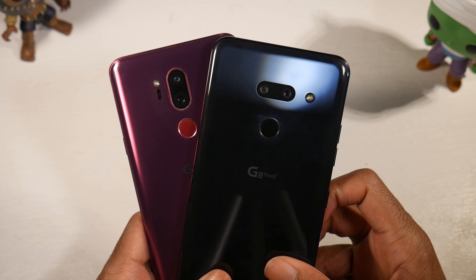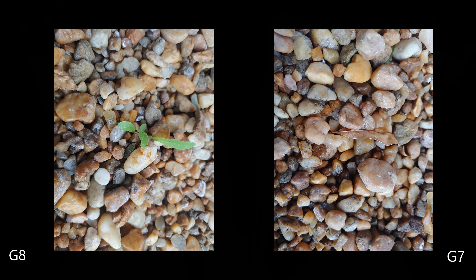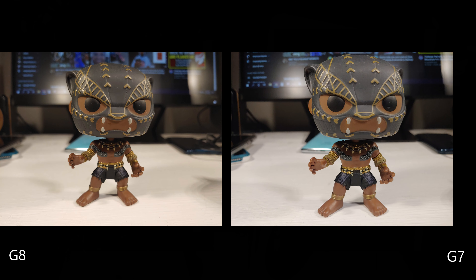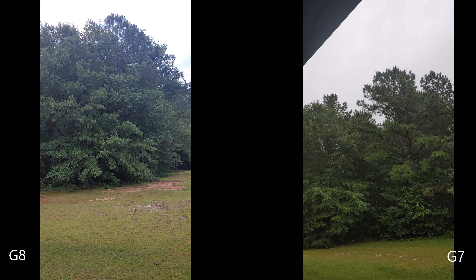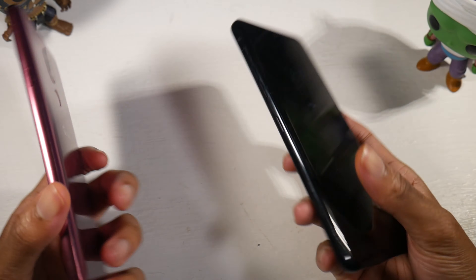Cameras are also a nice upgrade on the G8. You have a 12-megapixel standard and a 16-megapixel ultra-wide on the G8, with 4K 30 or 60 fps video, and an 8-megapixel front camera shooting in 1080p. The G7 has a dual camera setup with a 16-megapixel standard and 16-megapixel ultra-wide, 4K 30 or 60 fps, and an 8-megapixel front camera also in 1080p. As you can see from these comparisons, I like the G8 overall for photos, but sometimes I prefer the G7 for indoor photos due to the more vibrant color — occasionally the G8 can produce duller colors indoors. That said, if I had to pick a winner, I'd go with the G8, and the same goes for video — video looks slightly sharper and better on the G8.